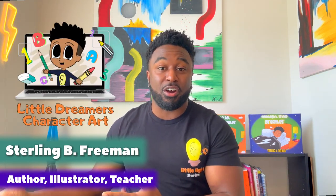Hey everybody, Sterling Freeman here, creator of Little Dreamers character art and teacher on OutSchool. Today we're going to be learning how to draw Optimus Primal from the movie Transformers Rise of the Beast, and we're going to have a whole lot of fun. So if you've got your pencil and paper ready, let's get started.